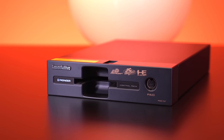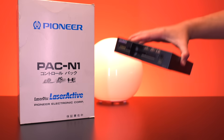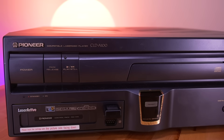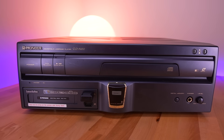This unassuming box is a video game console that you actually can't play — well, at least not on its own. It's called the PAC-N1, which is just one of several modules made for the Laser Active, which is a sort of combination Laserdisc player slash video game console that's absolutely massive and one of the most superfluous and opulent gaming machines of the 90s.